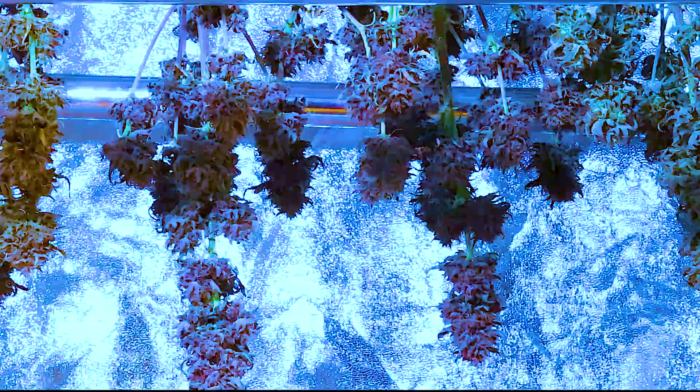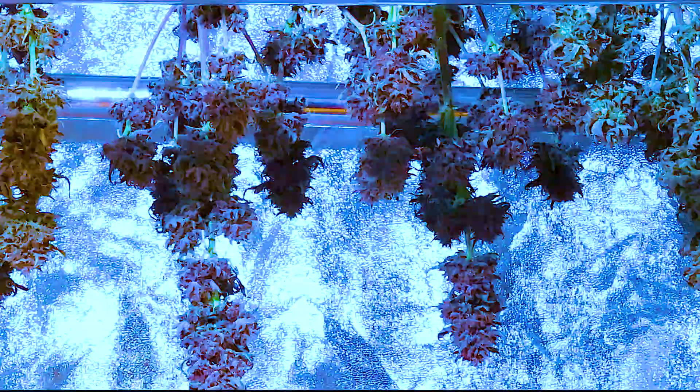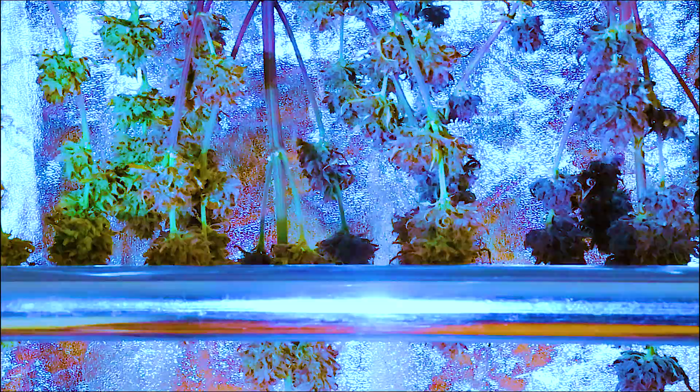On day 7, I start inspecting the plants to see if they're done drying. It takes anywhere from 7 to 14 days based on several factors: plant and branch size, moisture content, and environment. The flower is done drying and ready to cure when the stems snap and don't bend.